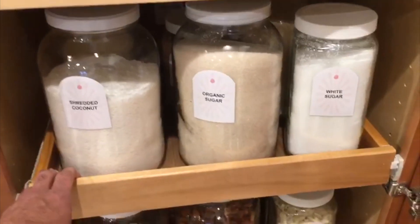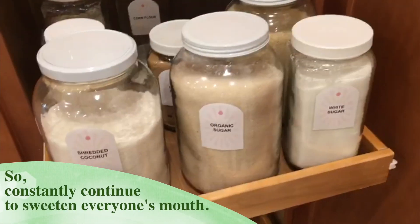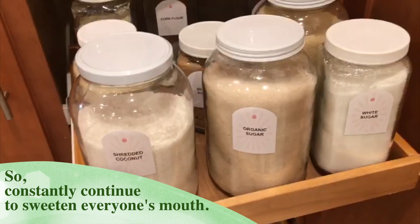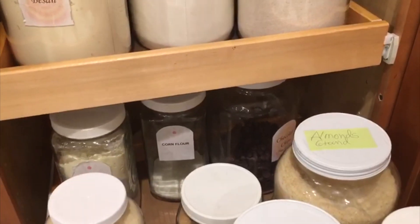Next, we have kept all our baking ingredients together such as different types of sugars, shredded coconuts, cornstarch, etc.